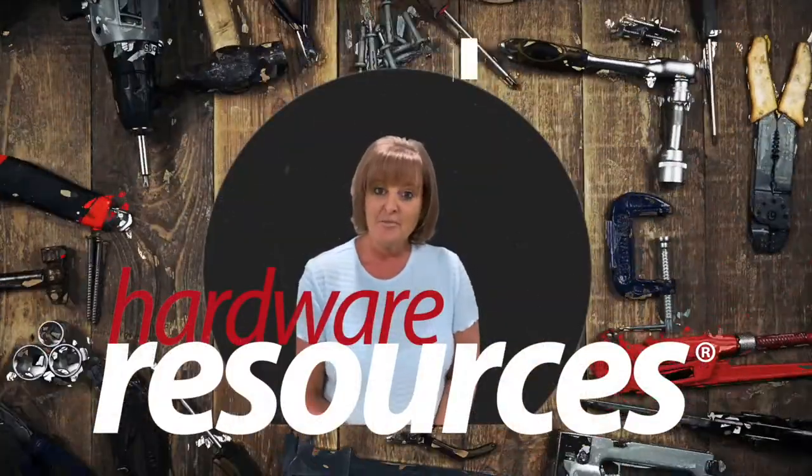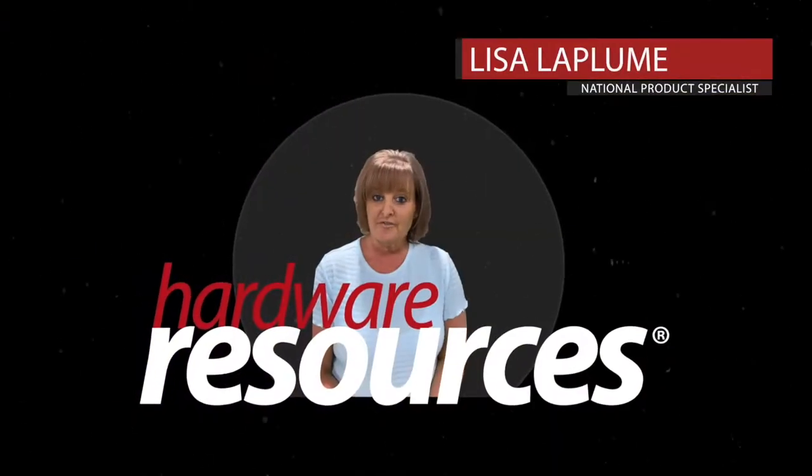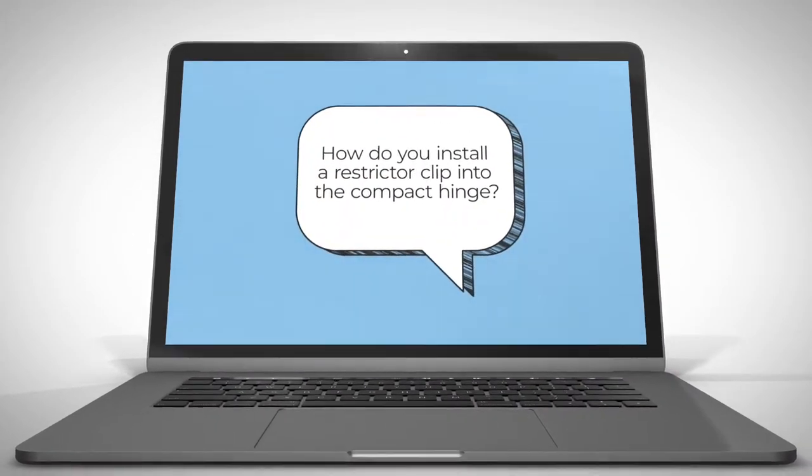Hi, I'm Lisa LaPlume, a National Product Specialist for Hardware Resources for Functional Hardware. I get asked, how do you install the restrictor clip into our compact hinge? So I'm going to show you.